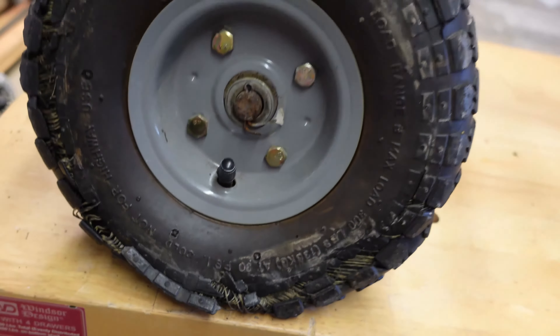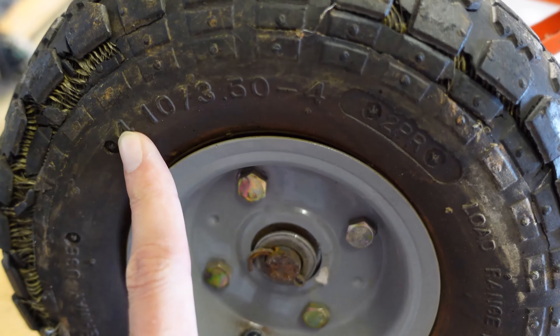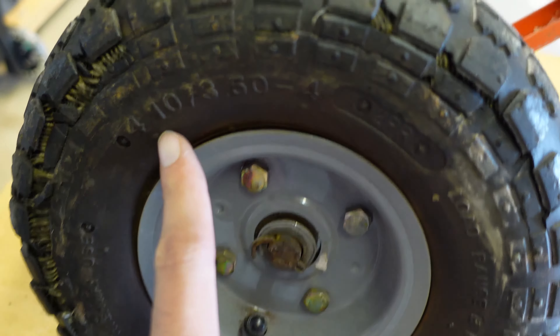Hey everyone, welcome to another maintenance video. Today we're replacing a busted wheel on a hand truck. So instead of throwing the whole hand truck away, let me show you how to quickly replace the wheel and get you going again.